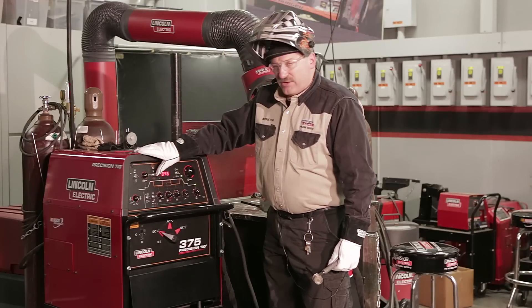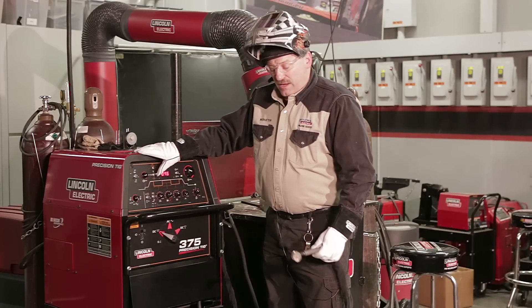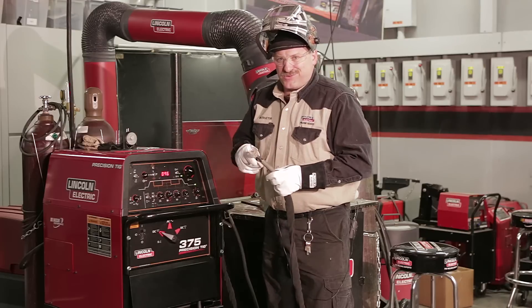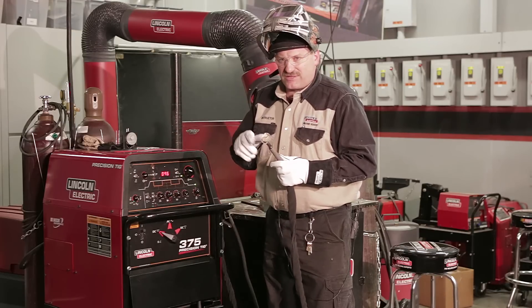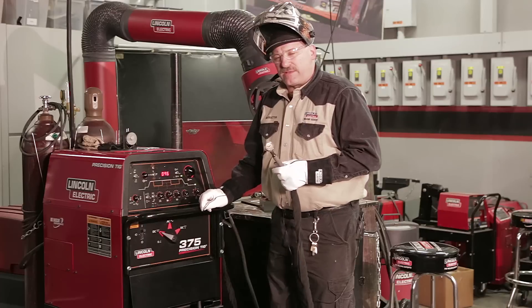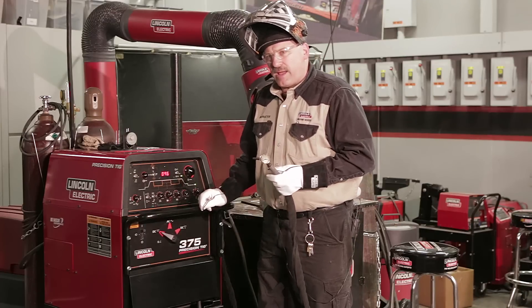The next knob is a nice feature for what I'm doing. I'm using a larger tungsten — I'm getting older, so I like a 3/32 tungsten. Every once in a while I touch, and it tolerates that a little bit better. When using a 3/32 tungsten, it doesn't really like to start up until you get to seven or eight amps.